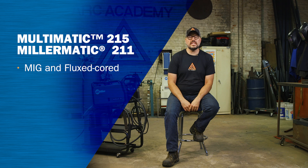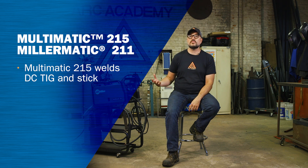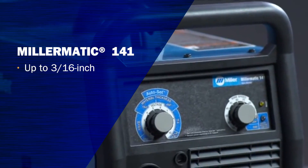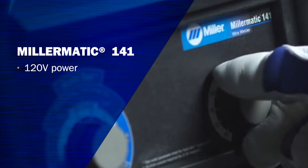Both these machines will do MIG and flux, but the big difference is the 215 is a multi-process machine that allows for TIG and stick welding as well. So if you're confident you don't need that much power, we also have the 141, which only plugs into 120. So if 3/16 of an inch is enough for you and you only have 120 to plug into, the 141 is perfect for you.